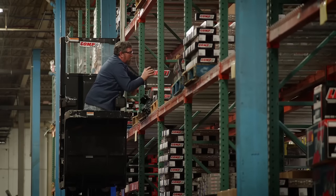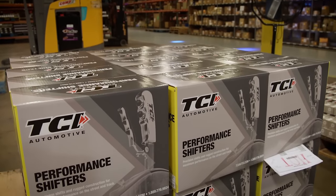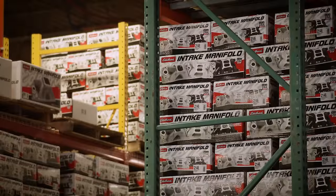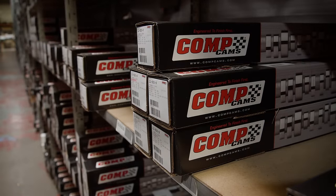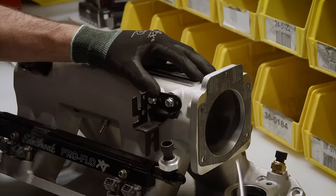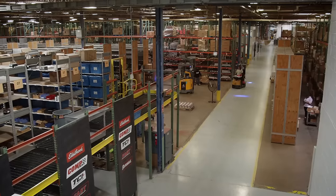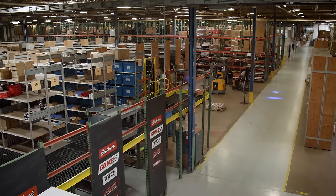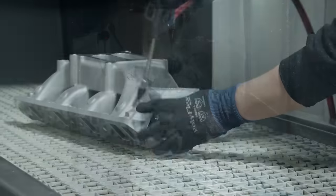Being part of the Edelbrock group means a lot of brands and products need to be on the shelf and readily available. There are raw goods to be machined and assembled, and finished goods ready to ship — it's a constant flow to maintain daily to supply customer needs. The Technical Support Department fields about a thousand calls a day, with staff ready to answer questions across a wide range of applications — from a guy restoring a motorhome to someone racing tugboats. For almost anything with an engine, Edelbrock has the parts and knowledge to make it perform better.